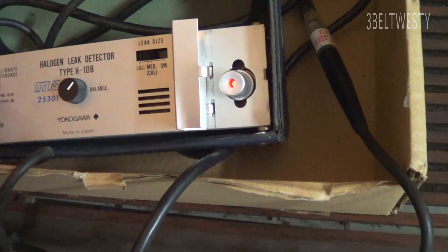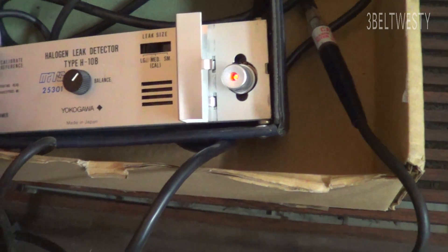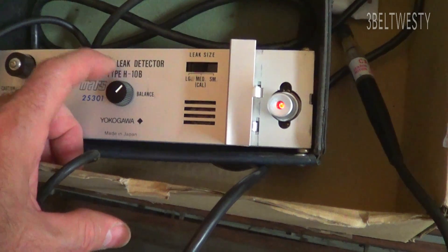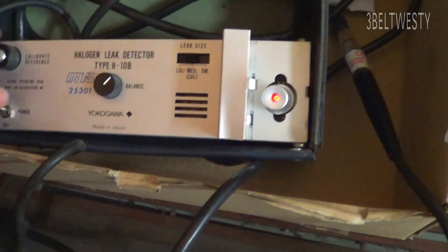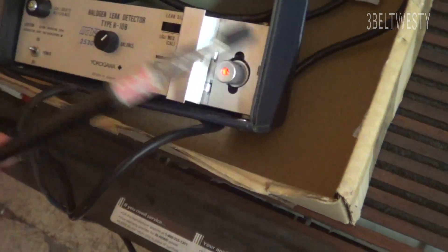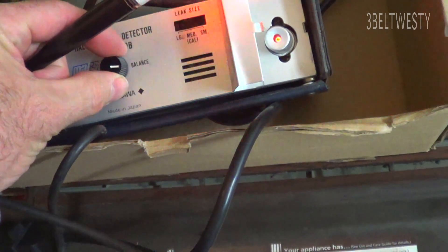GE sold the license on these things years and years ago because the original ones are made by General Electric. The patent on this, I want to say, is from like '63 or '64. There are some older versions — there's an H6 that goes back into the '60s, and an H2 and H1 that go back into the '50s. People either love or hate these things because you adjust the sensitivity where it squawks.